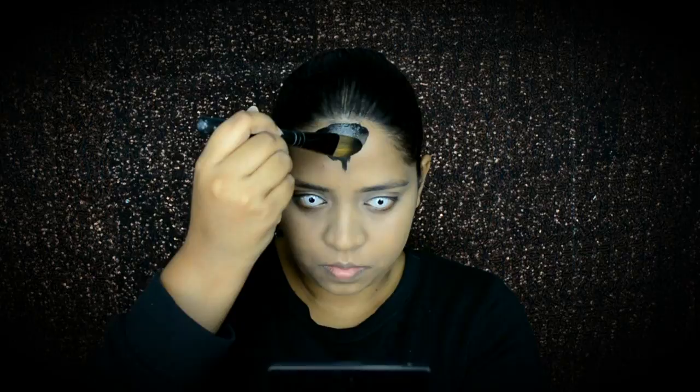I'm sketching out using black face paint, and that will be my base.